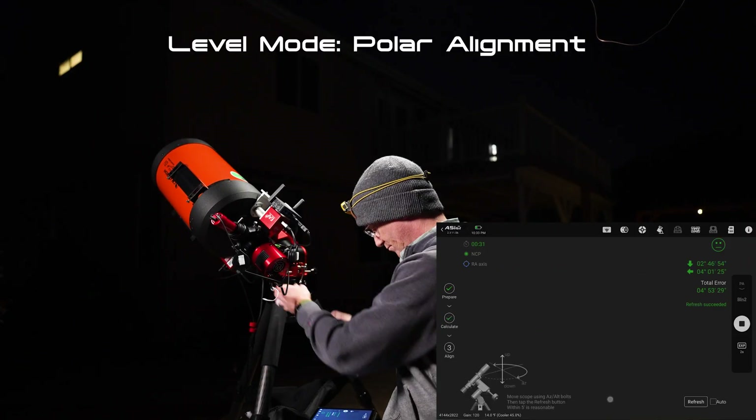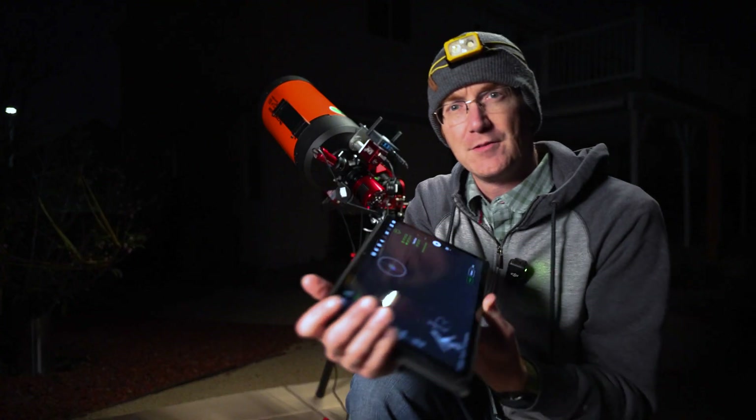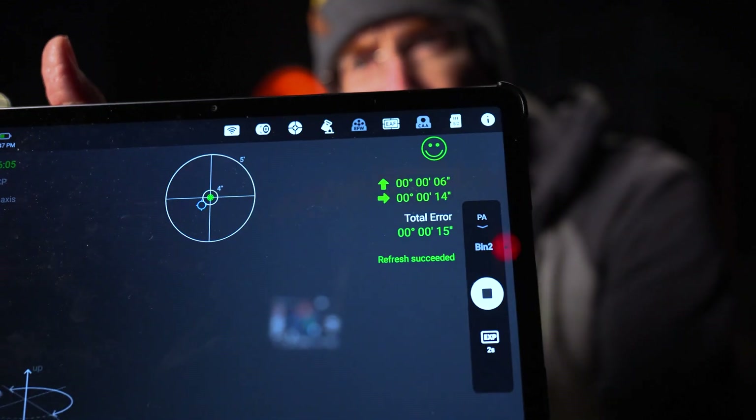I've got the telescope all set up and we're currently in level mode. We're going to polar align, choose a target, and let it track for a while. We've got a really good polar alignment, so we're ready to start the tracking test. We're going to move to a target and let it track for a little while.